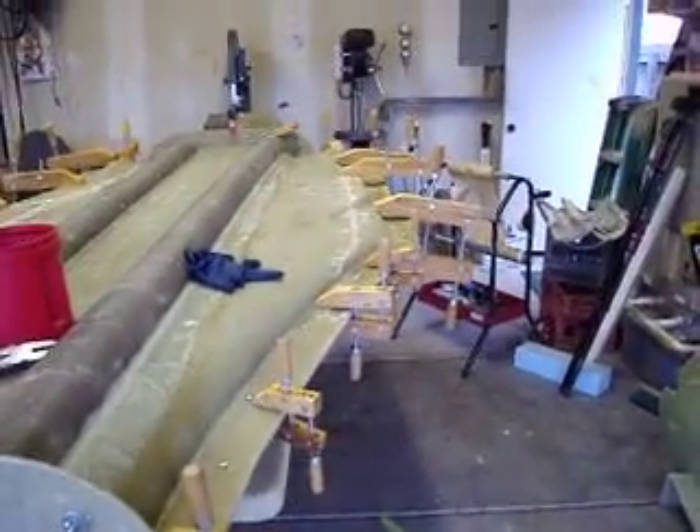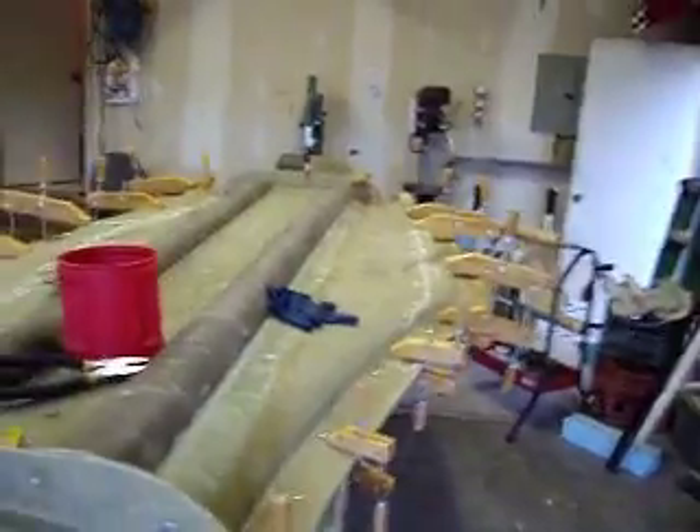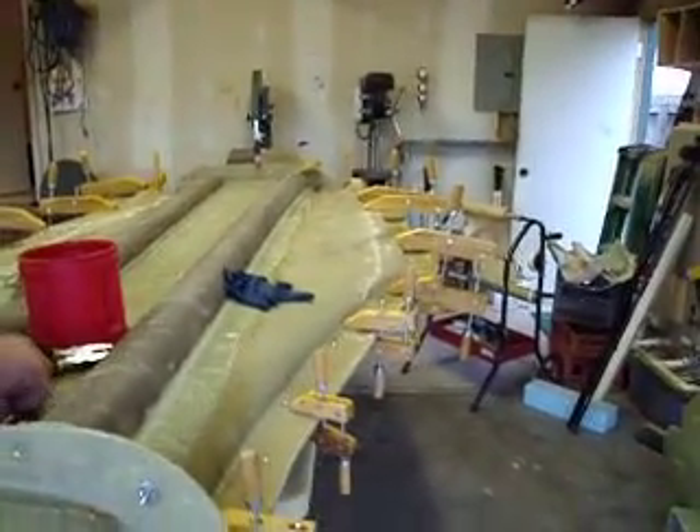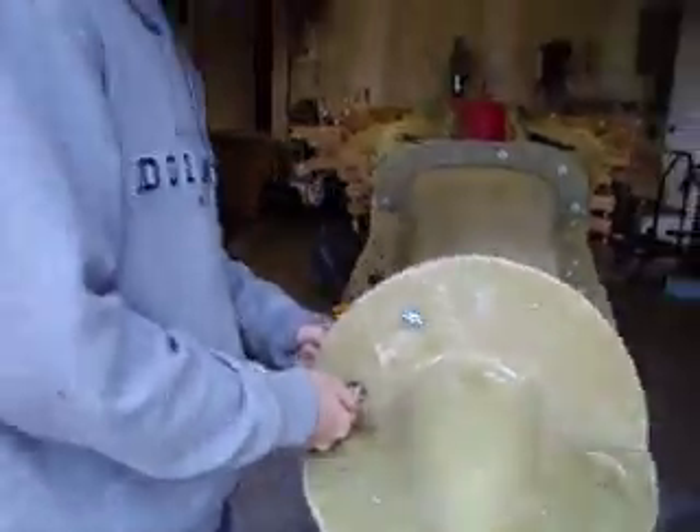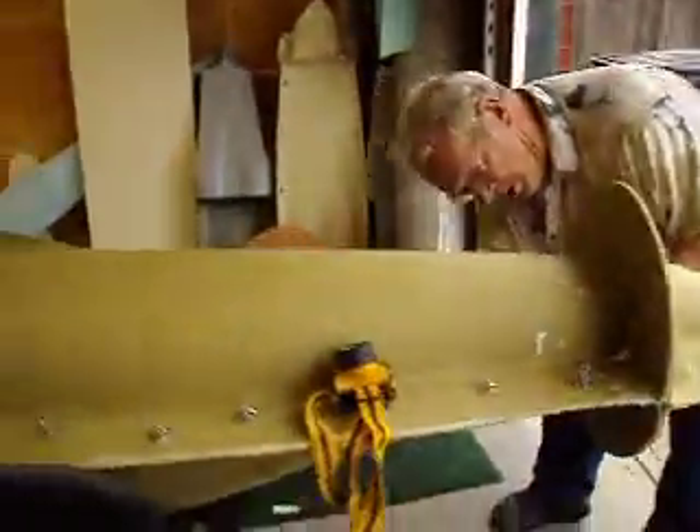I estimated we got about 150 bolts holding this thing on. A bunch of clamps. It had a little bit of gap in it along that edge, which is why I had to put them clamps on there to suck it down tight. But we got just a few bolts left — I think I'm running out. We may have a few clamps on it, and it's all done.